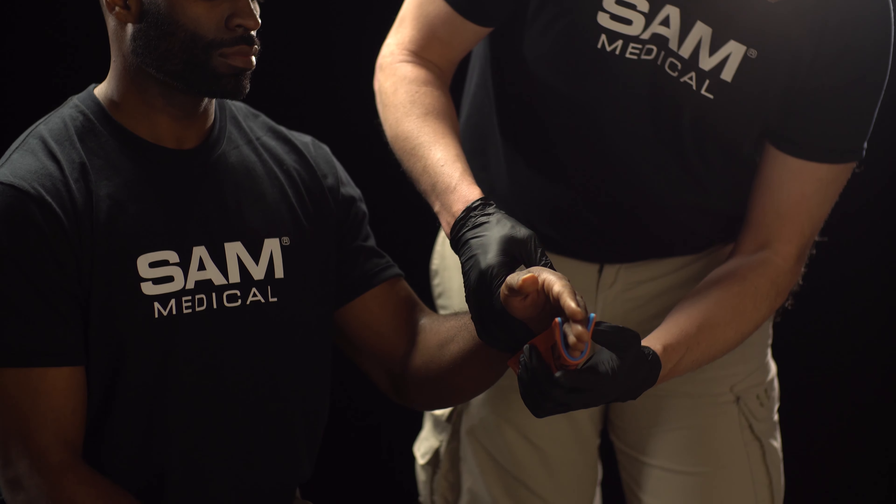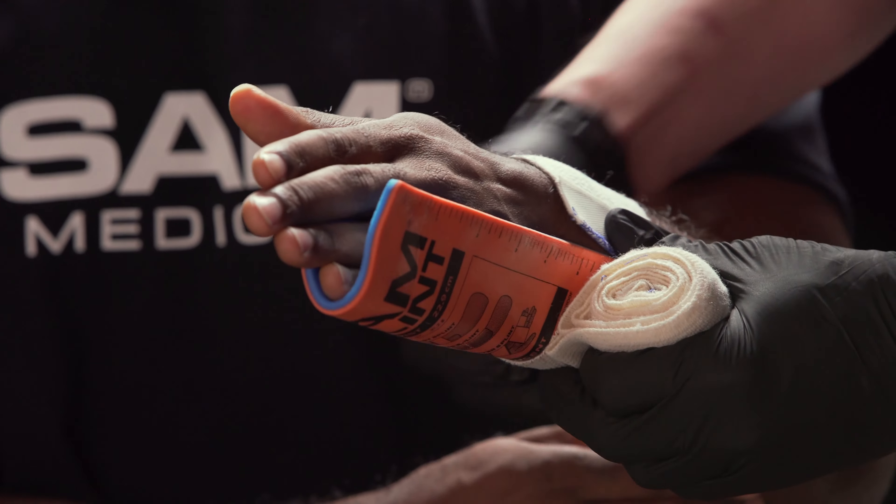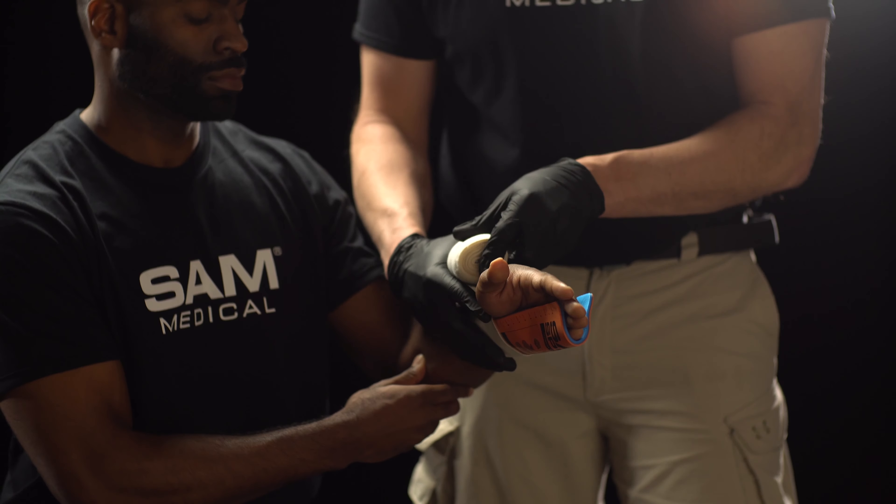Apply Sam Splint to the patient's arm and wrist. Make fine adjustments and secure Sam Splint with wrap of choice.